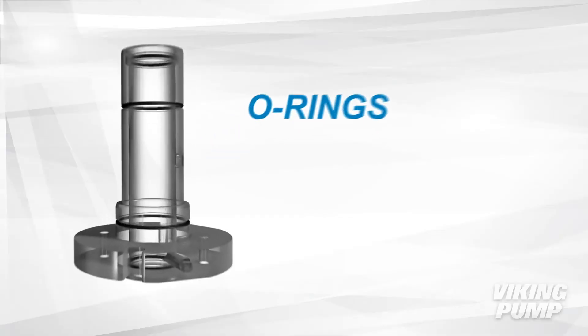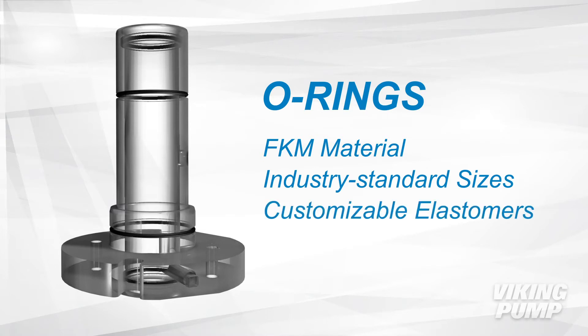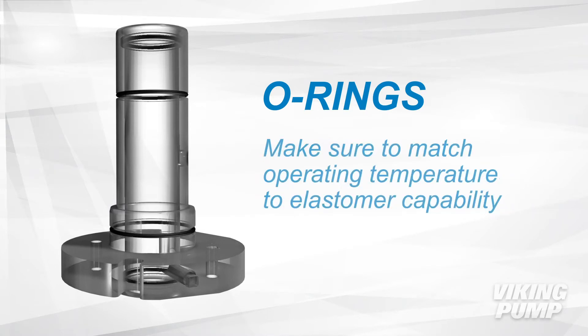Viking Pump offers FKM O-rings in standard industry sizes, and distributors can change elastomers to fit customer needs. Matching operating temperature to the elastomer's capability is important and will help ensure quality sealing performance.